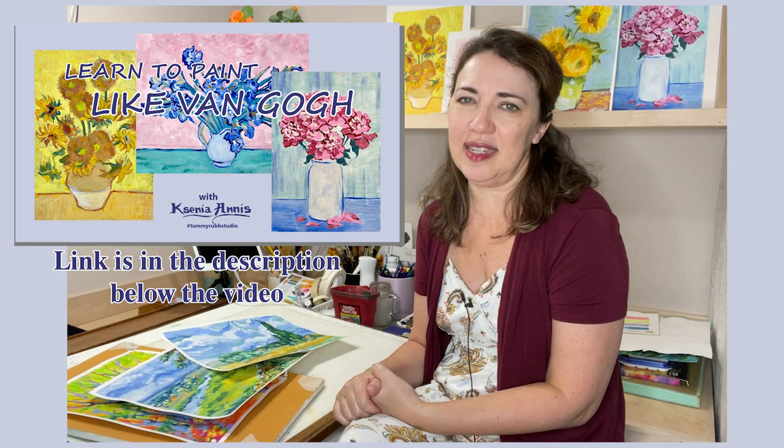Hello, welcome to 10 Wrap Studio. In this video, I wanted to talk about the process of working on landscapes while using other artists' masterpieces as our inspiration for color palette. The artist I used for inspiration was Vincent van Gogh. I was working on a class called Learn to Paint Like Van Gogh that I now published on my website, kseniaionis.com. I will leave you the link in the description below.